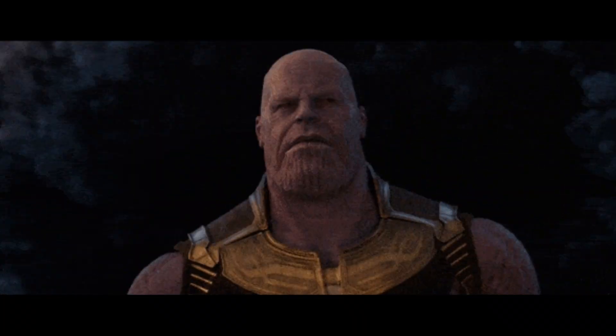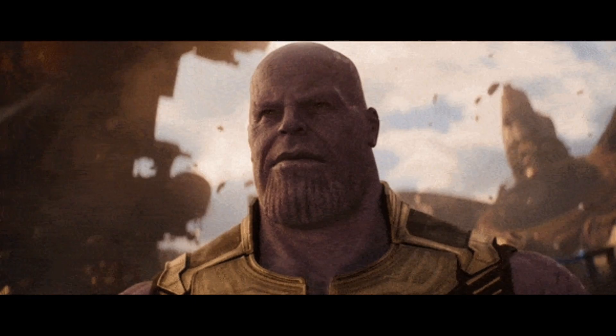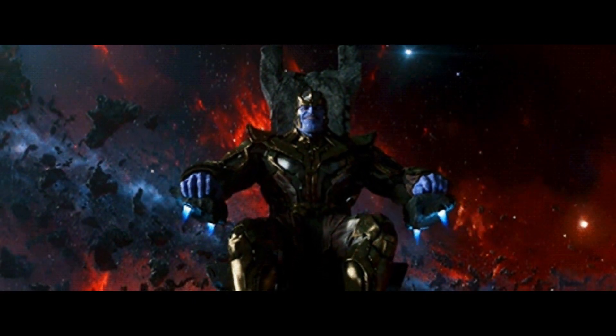In this video, I'll be breaking down yet another new Avengers Endgame Thanos figure from Hot Toys, and some huge reveals in these images that tell us about the film. Need I say more? Let's dive right in.